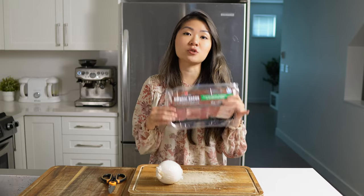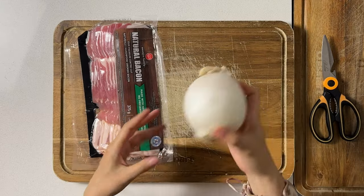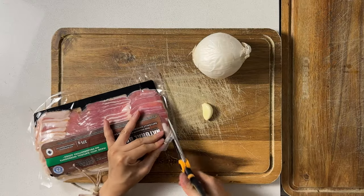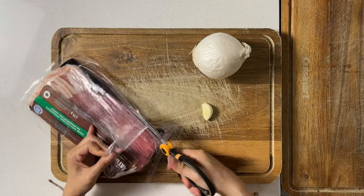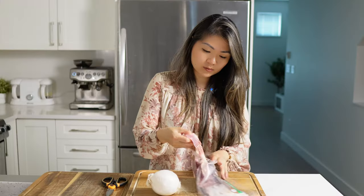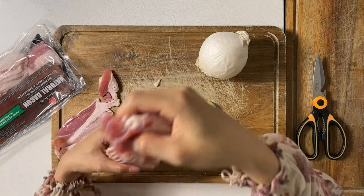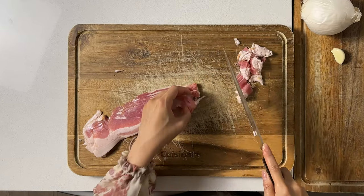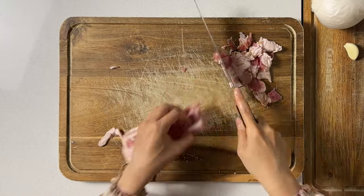First step is to preheat your oven to 350 degrees. In terms of preparation there isn't too much — I'm just going to chop up the bacon as well as the onion, and mince up this clove of garlic. I've got a little over a pound of ground beef and I'm going to use about four or five slices of bacon.